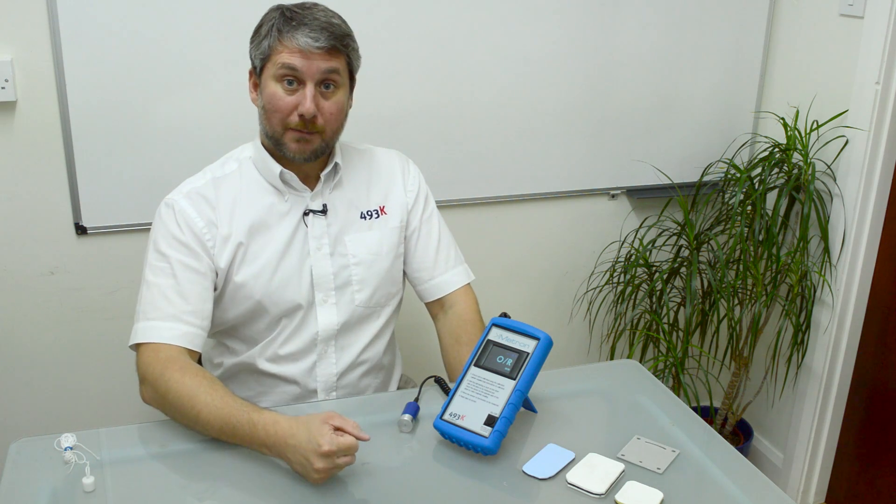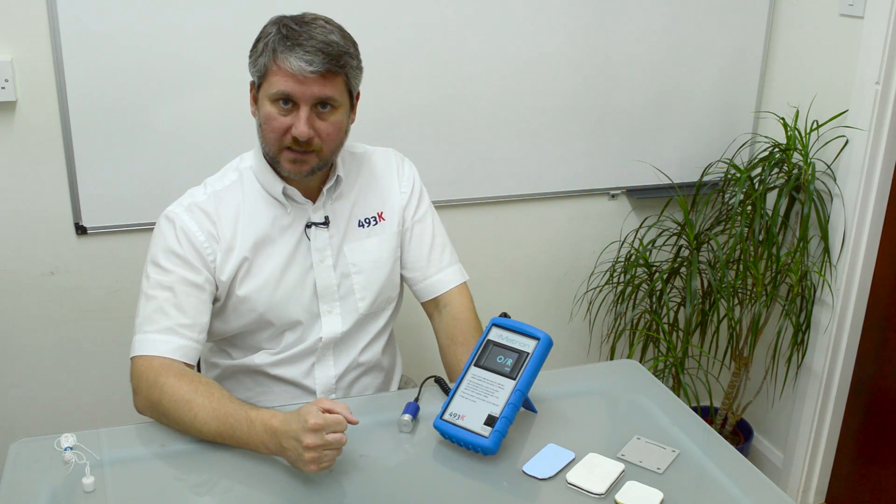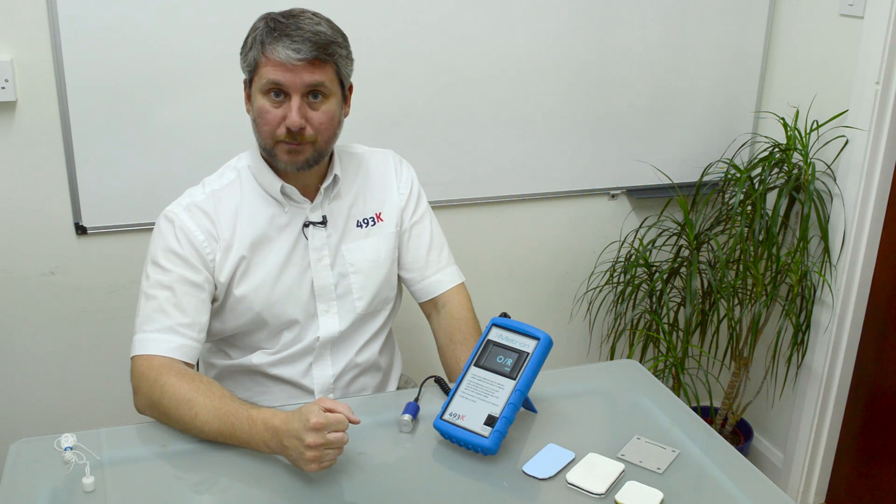Hello, my name is Gareth McDowell, Managing Director of 493K Limited. We supply world-class products to the rotational moulding of plastics industry.